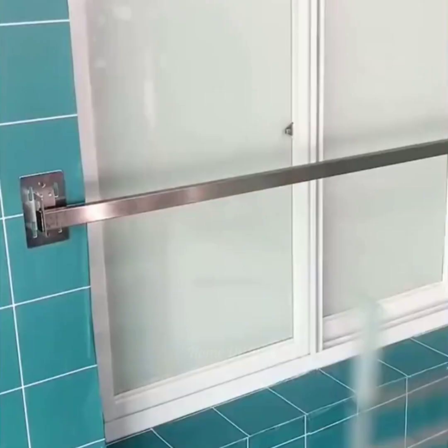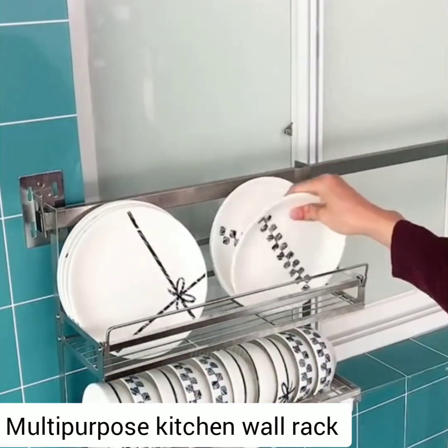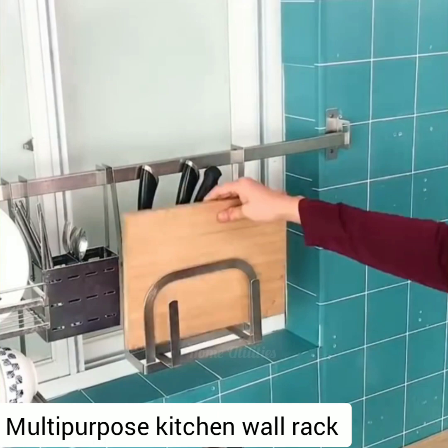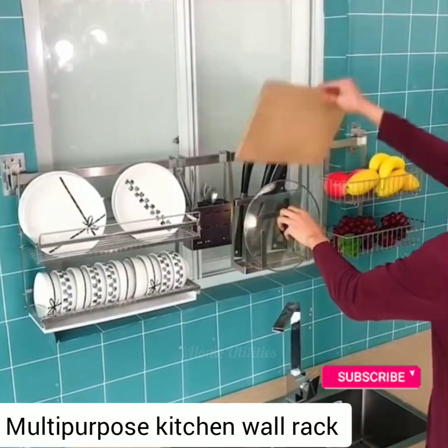Multi-purpose kitchen wall rack. Saves tons of space and time by making it easier to access utensils and supplies, making your kitchen more clean and tidy. It makes it easy to store utensils and keeps everything perfectly organized.